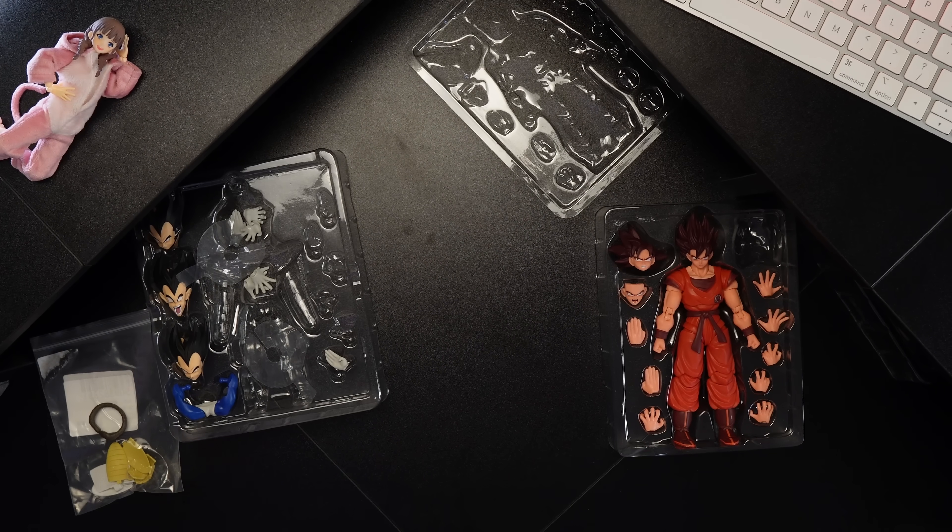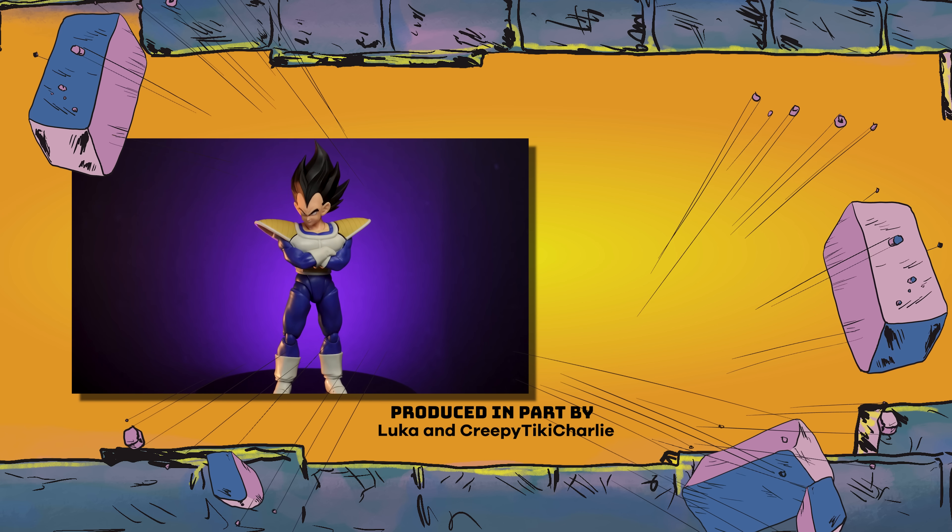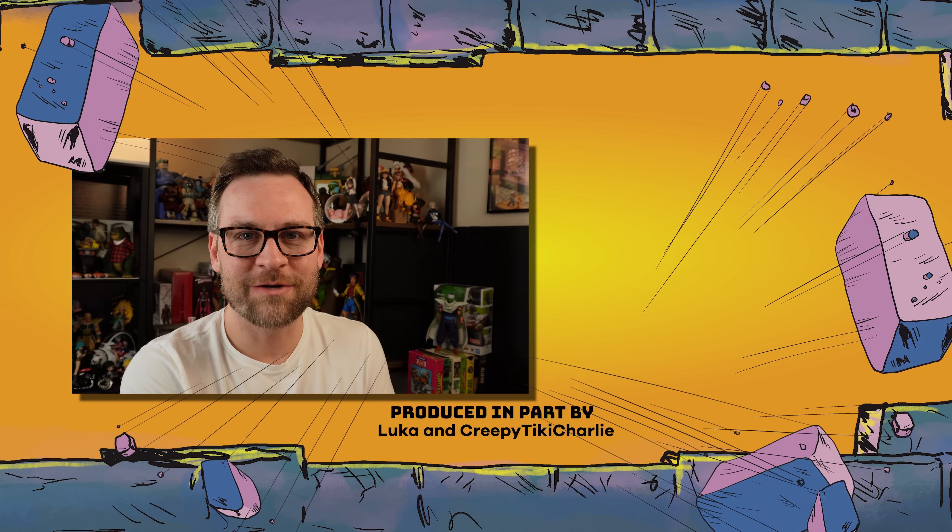What to not buy: knockoffs. What to buy: either of these two options. If you want to see the review of this Vegeta, click the top link there. Thank you so much for watching — we'll see you next time.